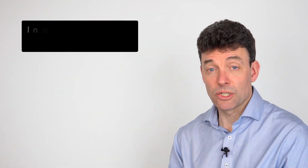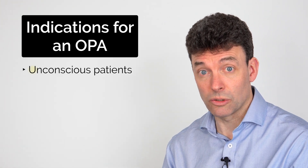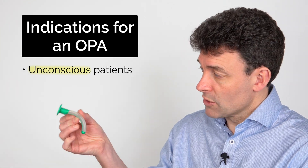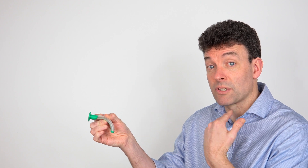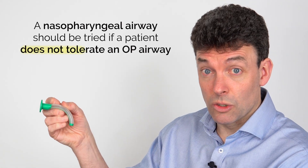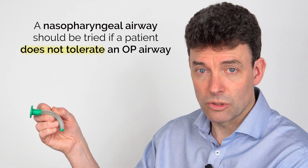The best indication for using an oropharyngeal airway is if you have a patient who is unconscious. Because of where this sits in the airway, this hard plastic bit at the back is going to sit on the oropharynx, so if you have someone who's awake enough to have a gag reflex they aren't going to tolerate this going in. If the patient isn't tolerating this, then a nasopharyngeal airway is also a good option.